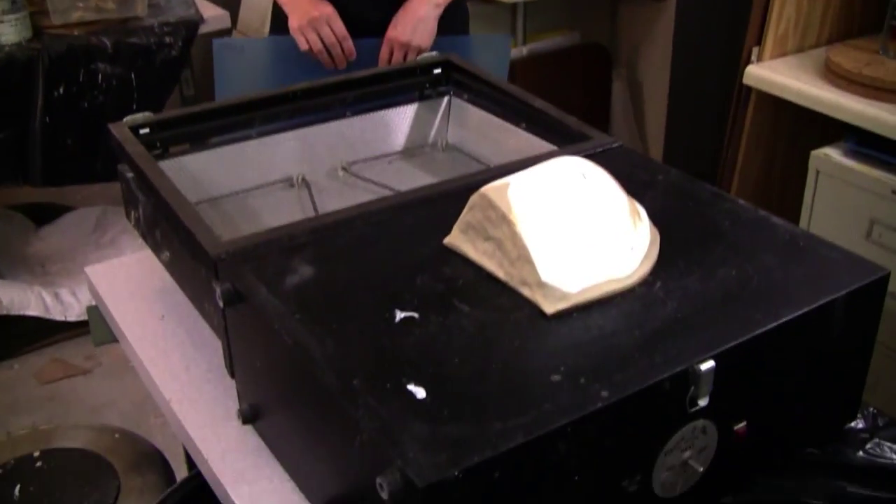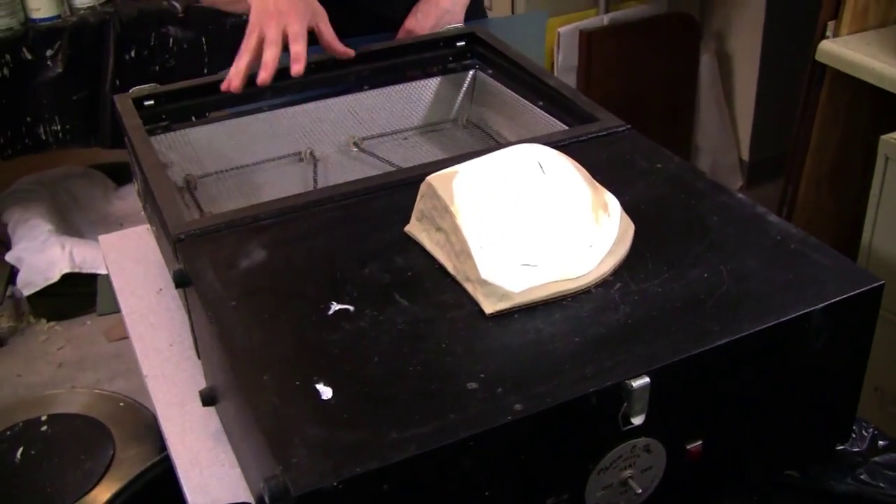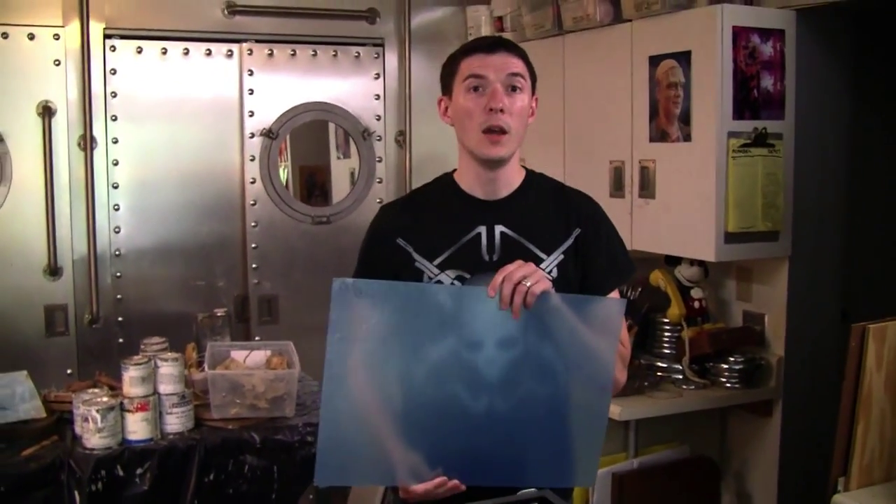Hi everybody, I'm Doc Daly and I'm filming from location at the master John Dodd Studios. He's been so kind as to let me use his professional grade vacuform machine. This right here is what you're looking at — this is the vacuum side and this is the heating coil. That way you can take your vacuform plastic, put it over here, flip it over, and hope for the best.